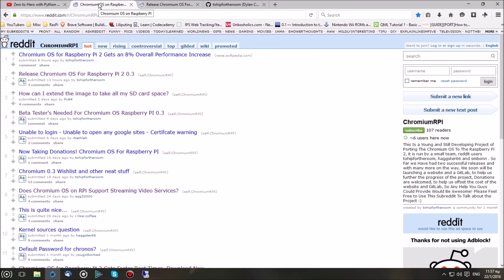Hello everybody, this is the DarkDeck back with you with PowerCrew. Today we are going to be showing you how to install Chromium OS on the Raspberry Pi 2.